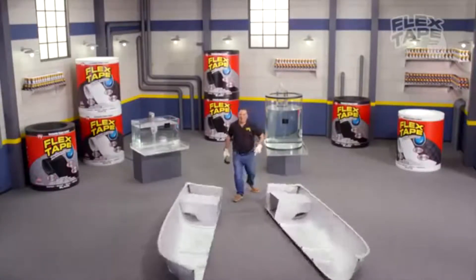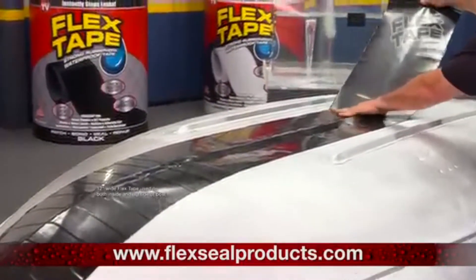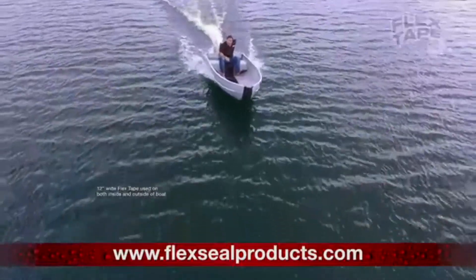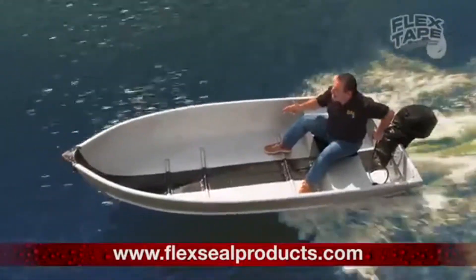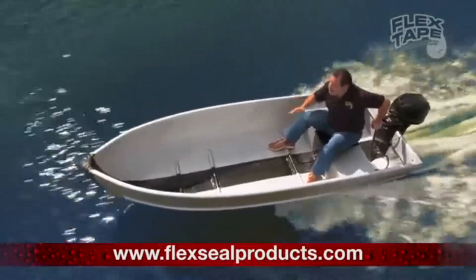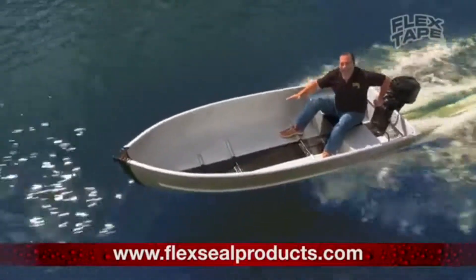I sawed this boat in half, and repaired it with only Flex Tape. Not only does Flex Tape's powerful adhesive hold the boat together, but it creates a super strong watertight seal, so the inside is completely dry.